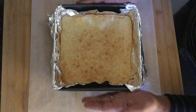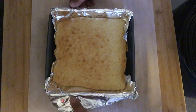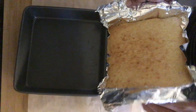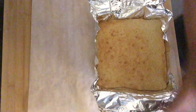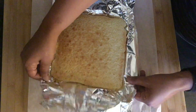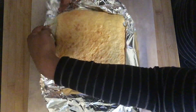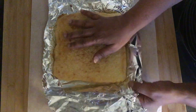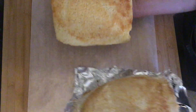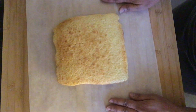Now the brownies are ready — they've been out of the oven for about 10 minutes and cooled down a bit. Transfer them to a board with a piece of parchment paper and set the pan aside. Then remove the brownies from the foil — it's still a little warm but that's fine — just peel off the foil and rest the brownies onto the parchment, ready to be glazed.